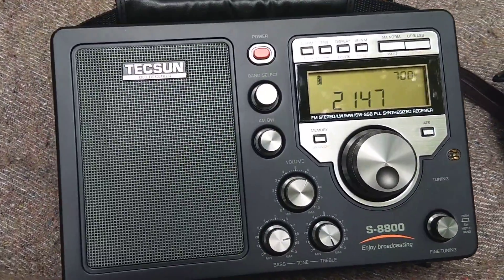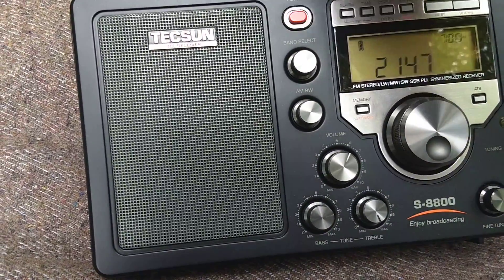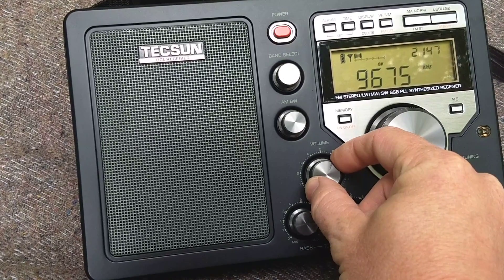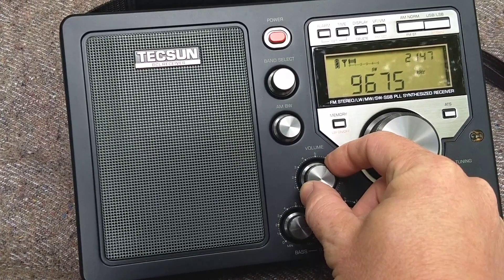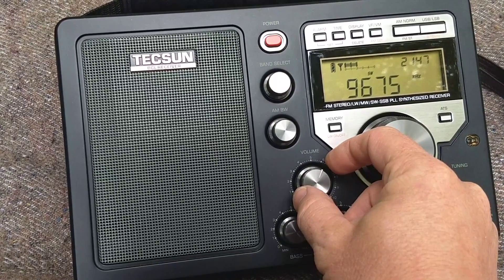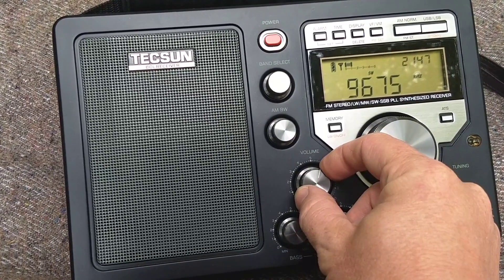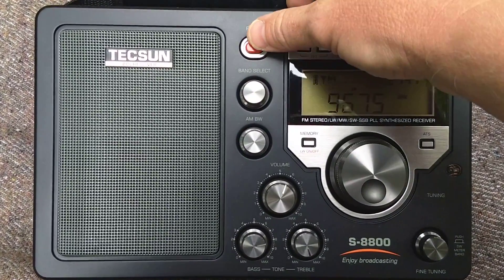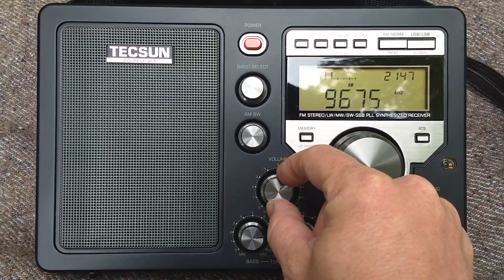I've got the S8800 tuned to a very weak station on 9675 kHz. I haven't ID'd it yet — maybe that's Turkish, or maybe that's Radio Riyadh. It's down there in the noise though.